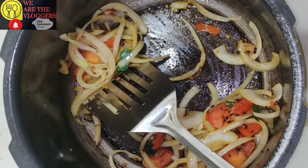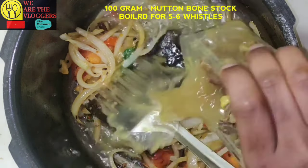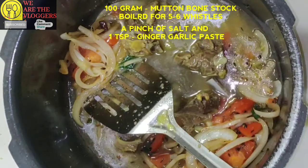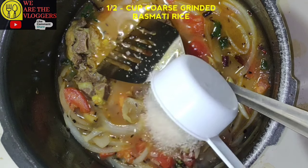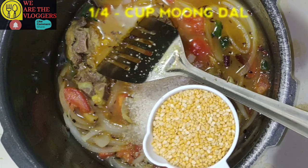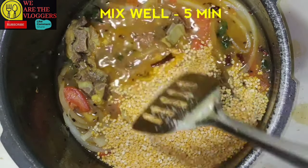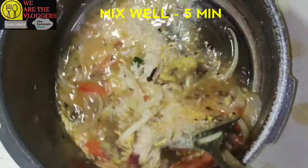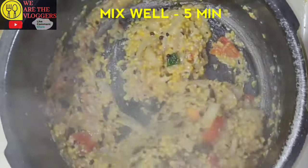Take 100 grams of mutton bone stock, which I boiled with a pinch of salt and one tablespoon of ginger garlic paste for five to six whistles. Then add half cup of coarse grinded rice and one quarter cup of moong dal. Mix them well for five minutes till the water is absorbed.